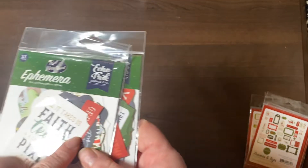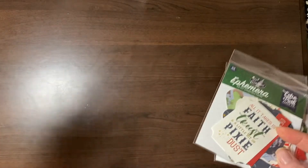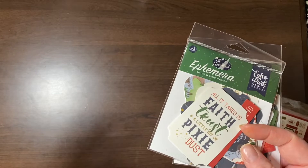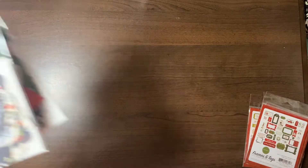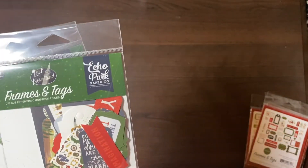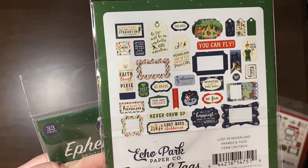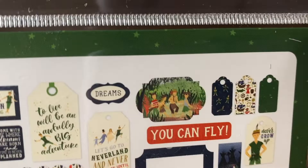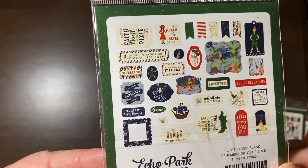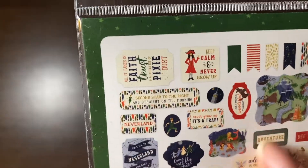I had stepped out of the crafting world and had no idea Echo Park had done some Disney-esque collections. I guess you can't say they're Disney because Disney's trademarked, but these are Disney-esque — based on some Disney movies. So this is the Lost in Neverland frames and tags. Very cute — look at all the Lost Boys up there. And then the ephemera pack — those mermaids are probably my favorite part of Peter Pan.